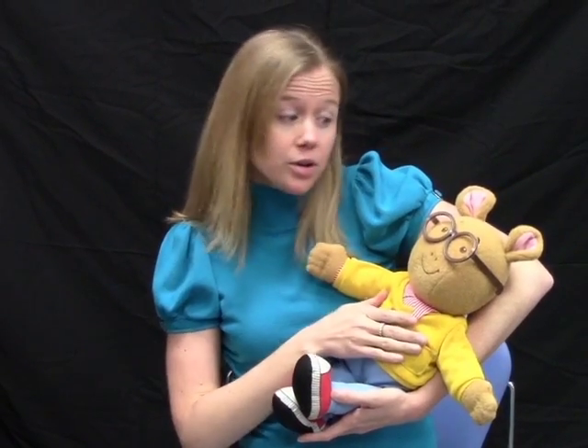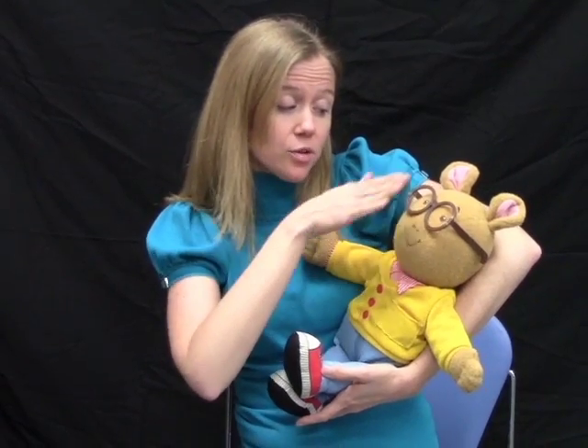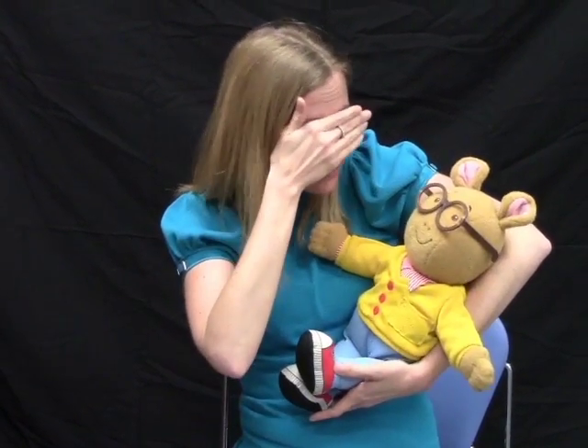If you wanted, you could also have the baby do the peek-a-boo part. Or if they don't know how yet, you could also do the peek-a-boo for the baby, or you could just peek-a-boo for them. Thanks!